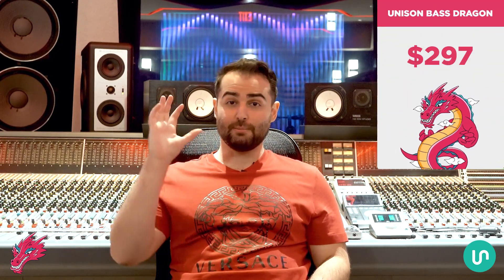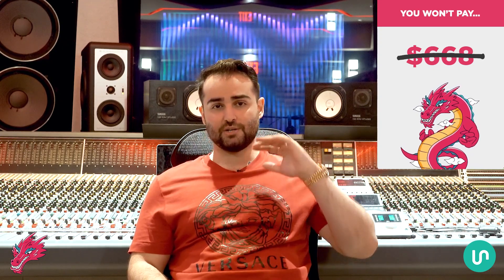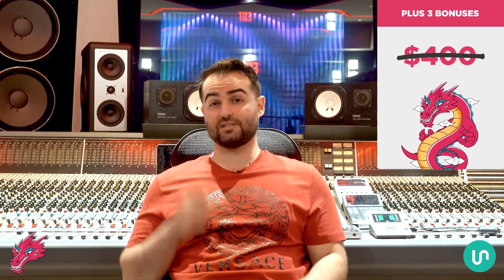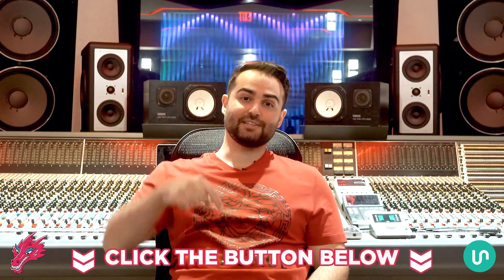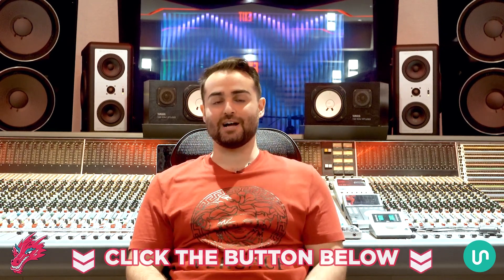So with the Unison Bass Dragon at a $297 value plus these three free bonuses, the total value is $668. But today for this launch you won't have to pay $668 — not $600, $500, or even $400. You can get the Unison Bass Dragon today plus all three free bonuses for one single payment of only $197. Click the button below, complete your order on the next page, and get instant access right now.